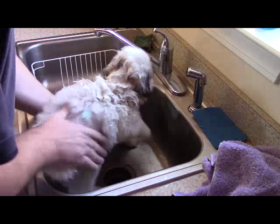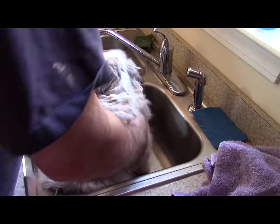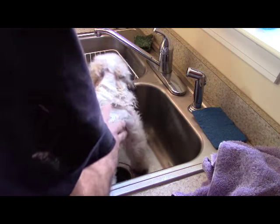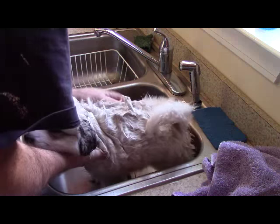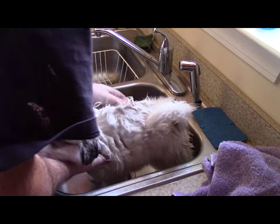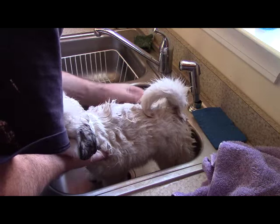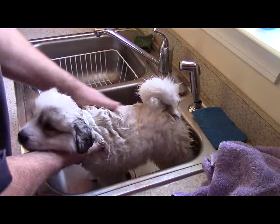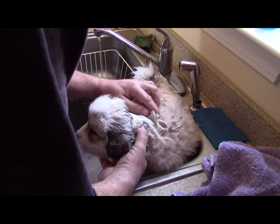I got a good lather going, using just enough water to help keep the lather up — not getting him really wet, just a little to keep a nice thick lather of Dawn. At this point you could see the lather, and already I'm seeing fleas starting to run. They're on my fingers and you can see them, and I'm really starting to see the flea dirt too. The poor thing was just so flea-infested — it was ridiculous.